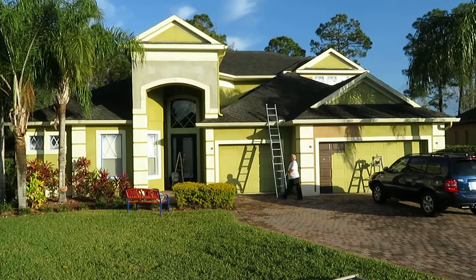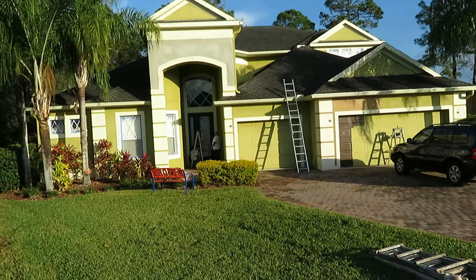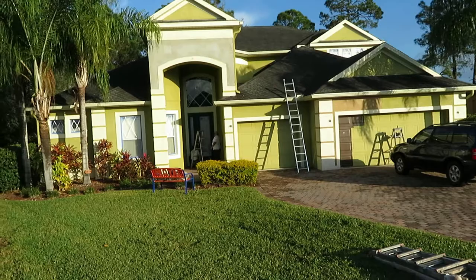But again, this is Dustin with Orlando Painters, www.orlandopainters.net. I appreciate you watching this short video of one of our Sanford residential house painting projects. I'll make a final video so you can compare the difference — the before and after. It should be a pretty dramatic change. Thank you and have a wonderful rest of the week.